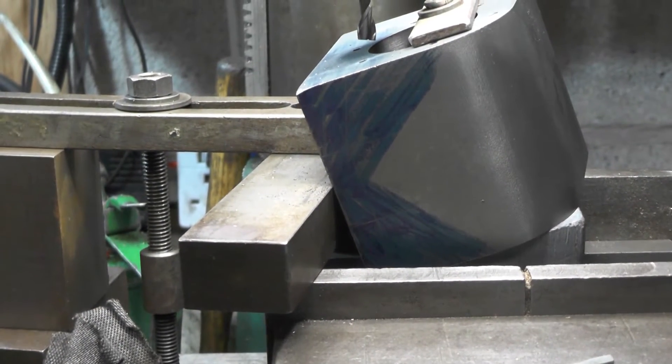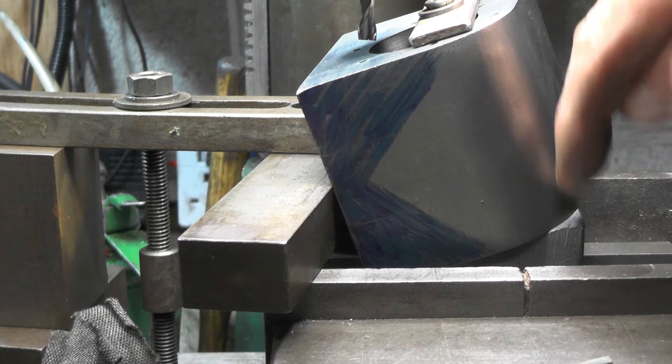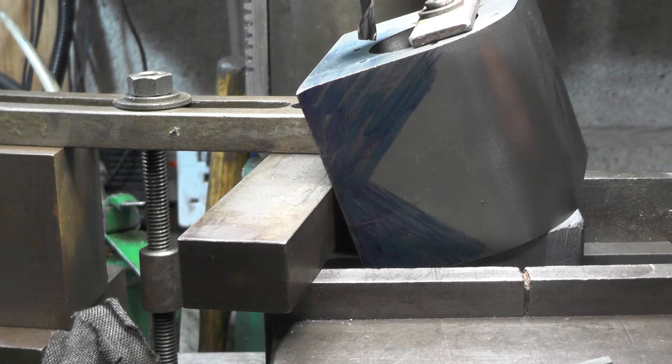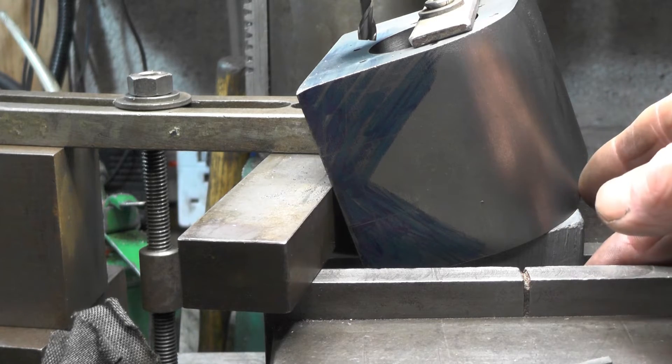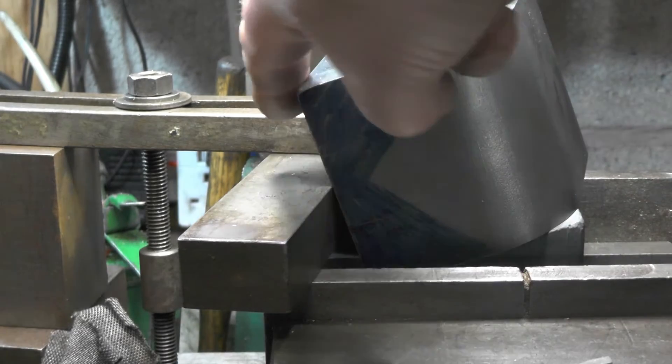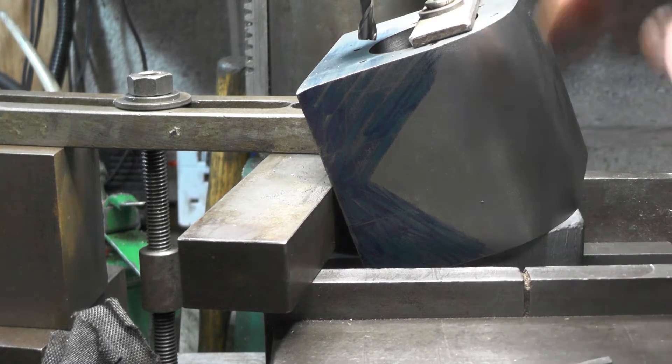I'm doing this a little bit differently to when I did my meter made. In that block I put two fixing holes to fasten it to the table, but this time I've just got the block in the vice and I've put a stop on this front face to stop it twisting. I've still got it clamped the same onto the block.